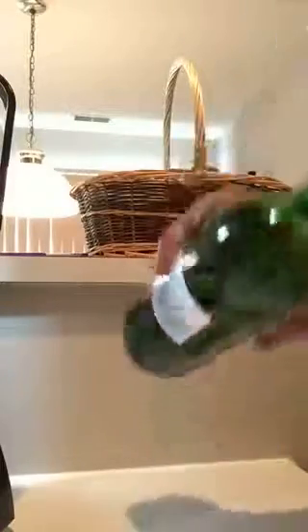And if you're storing your wine on the side, it doesn't leak. So that's a good thing.